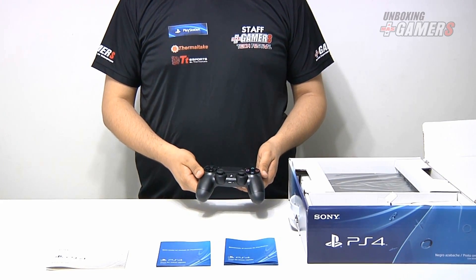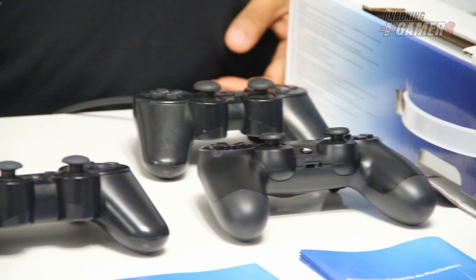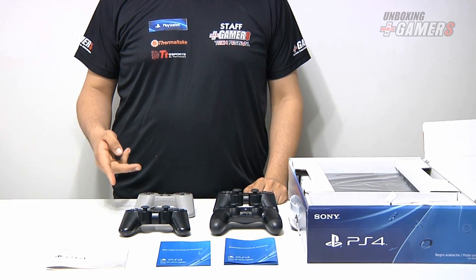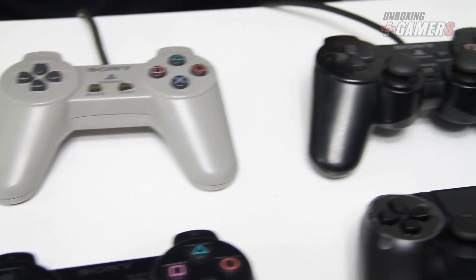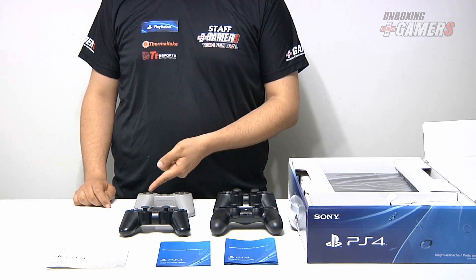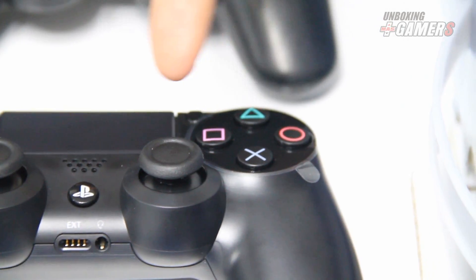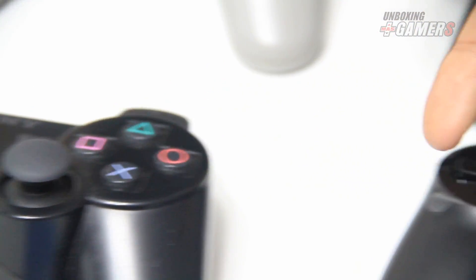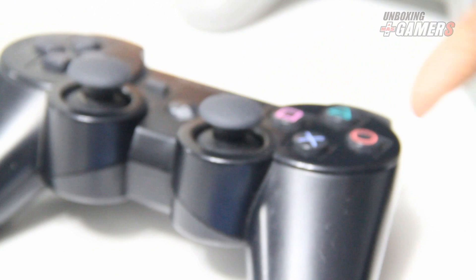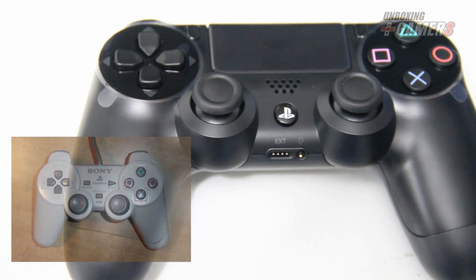Ahora mostraremos las diferencias con los anteriores controles. Como se puede ver, ha cambiado la forma básica del control, más que nada de las partes donde se sujetan. También ha cambiado la posición exacta de las direccionales y el tamaño y espacio entre los botones cuadrado, triángulo, círculo y X. Otro cambio que también resalta es la nueva forma de los análogos. En las anteriores versiones el DualShock mantenía la misma forma, pero ahora ha cambiado. Es similar a como estaba en la primera edición del control análogo del primer PlayStation.